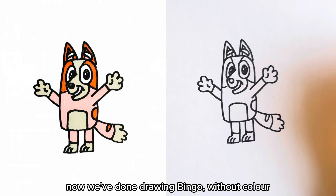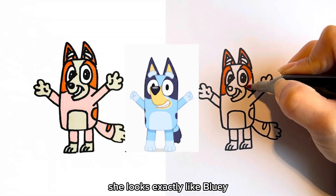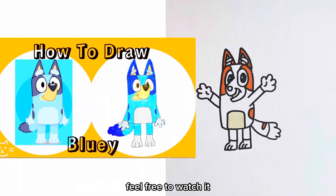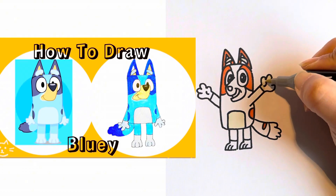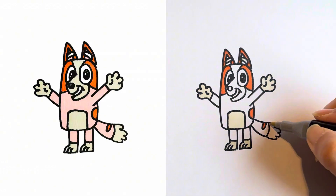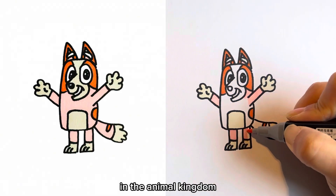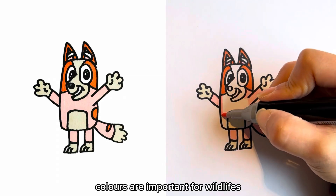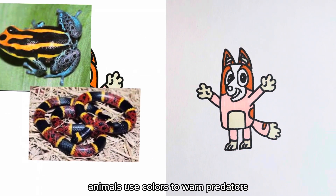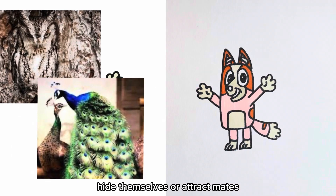Now we've finished drawing Bingo. Without color, she looks exactly like Bluey. We also have another video drawing Bluey — feel free to watch it. You can pick your own color for Bingo. Actually, pink and orange are less common colors in the animal kingdom. Colors are important for wildlife — animals use colors to warn predators, hide themselves, or attract mates.